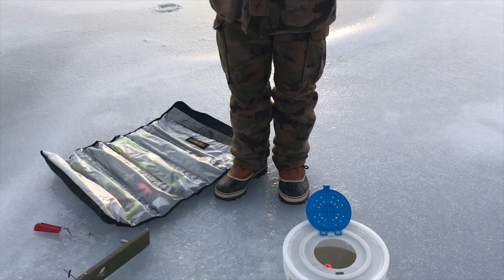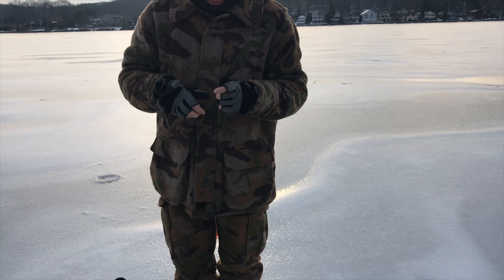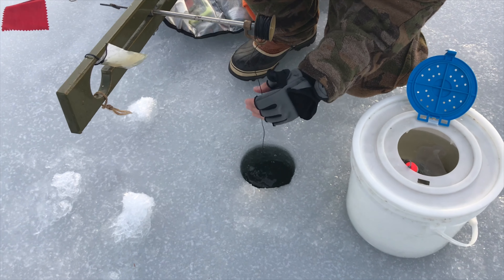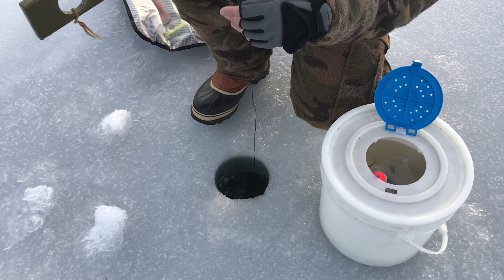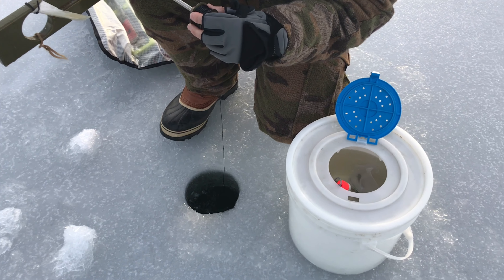You attach your sounder. You let it fall, you feel bottom. So I see bottom here. Then what I'm going to do is reel it up about a foot, so it's not touching the bottom, but it's on the weed line.